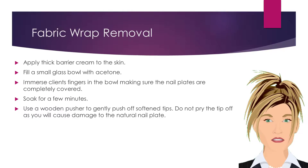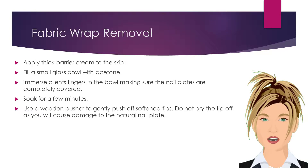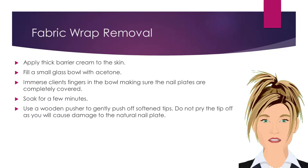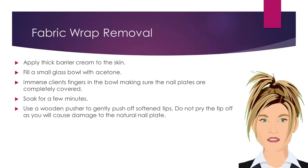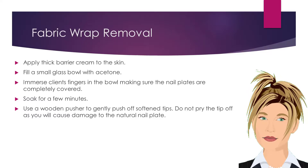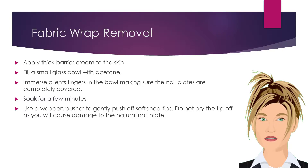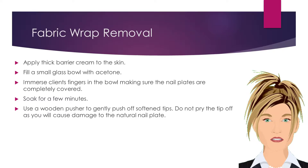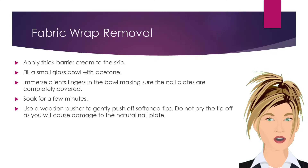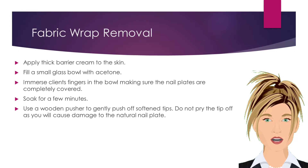Removing nail wraps is a simple yet time-consuming procedure. To remove nail wraps properly, apply a thick barrier cream to the client's skin surrounding the nail. Fill a small glass bowl with acetone. Do not put acetone in metal or plastic containers, as acetone can damage these materials. Immerse the client's fingers in the acetone, making sure the nail plates are completely covered. Soak the nail enhancements for 5 to 10 minutes. Using a wooden pusher, gently push or scrape off the softened enhancements. Do not pry the enhancements off, as you will cause damage to the natural nail plate.